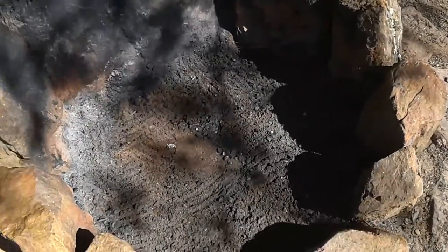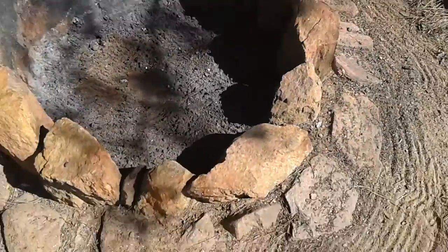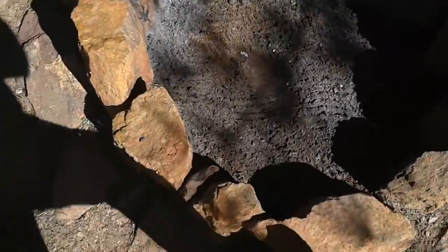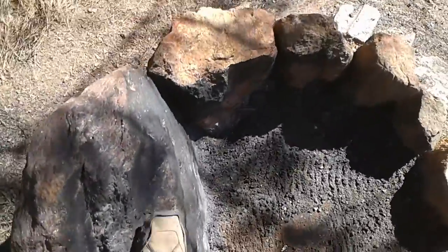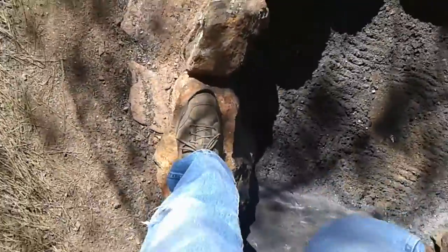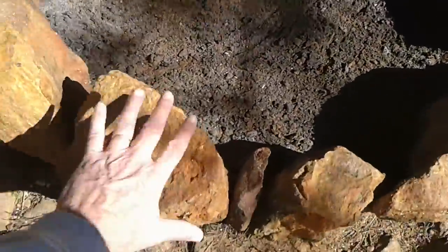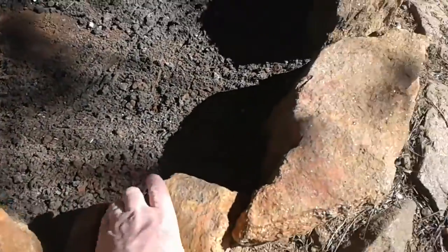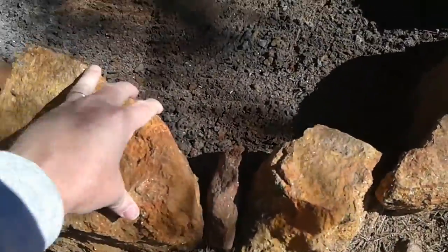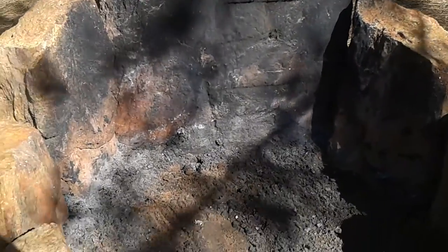A lot of mud, a lot of dirt — you let it wash in there and pack down, and you end up with a really cool fireplace. It's actually really strong; all these rocks are in there really secure. You can walk all the way around this thing and none of these rocks will move because they're in there so secure, just with mud.